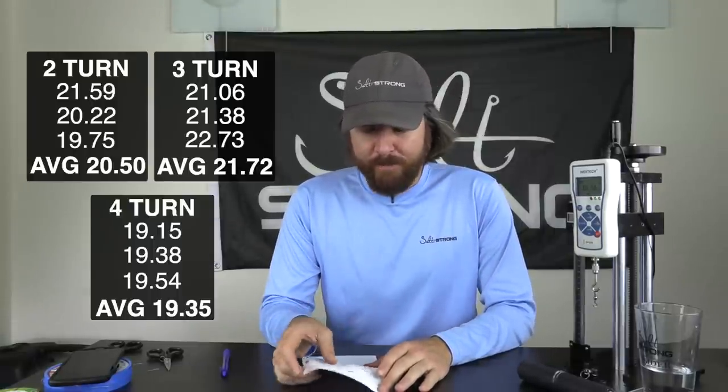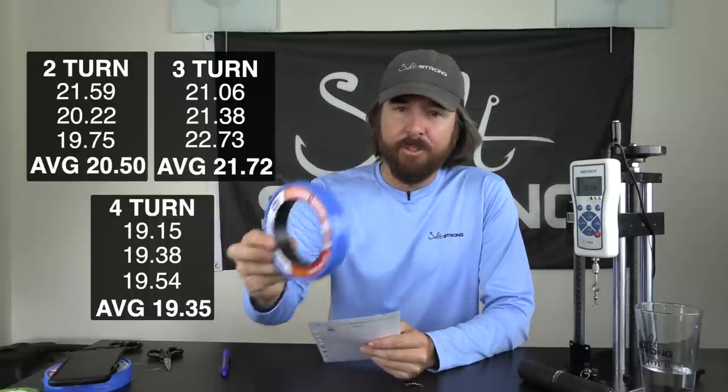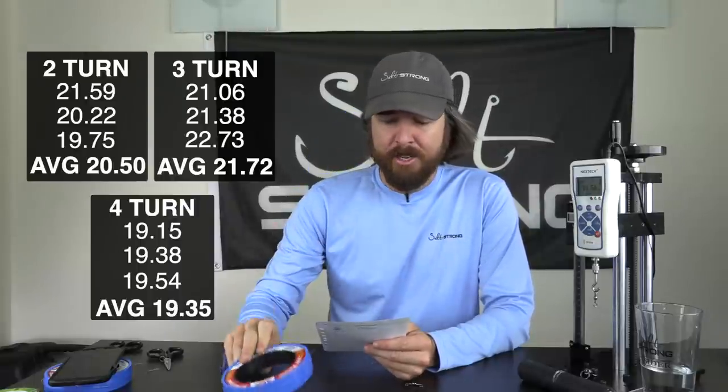All right, so the results are in, and it was a surprise. Two-turn, three-turn, four-turn. The average for the two-turn was 20.5 pounds, which is impressive. Again, 20-pound line — we're using 20-pound Andy Mono, this is my new favorite line for leader. It's all I've been using and it's been working great. 20.5 pounds, that's solid.